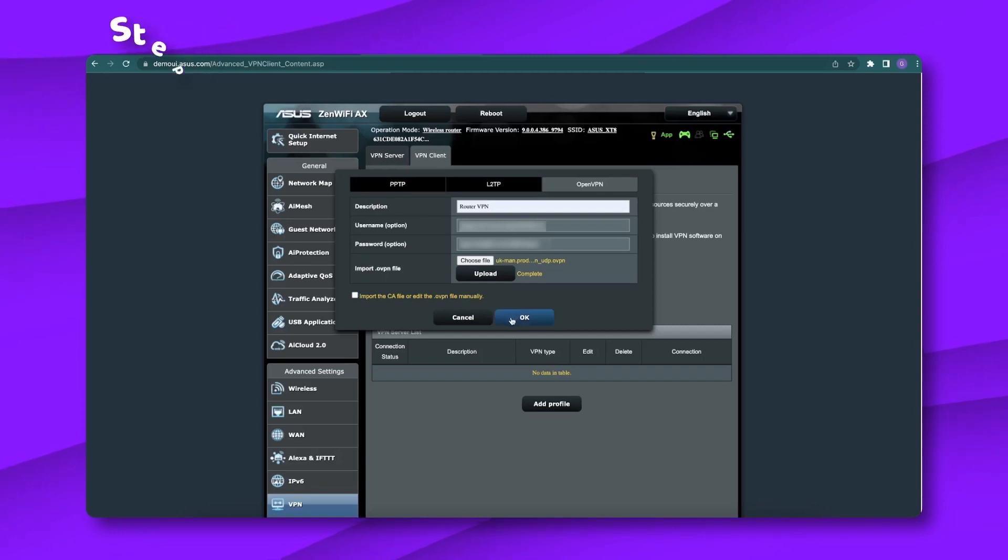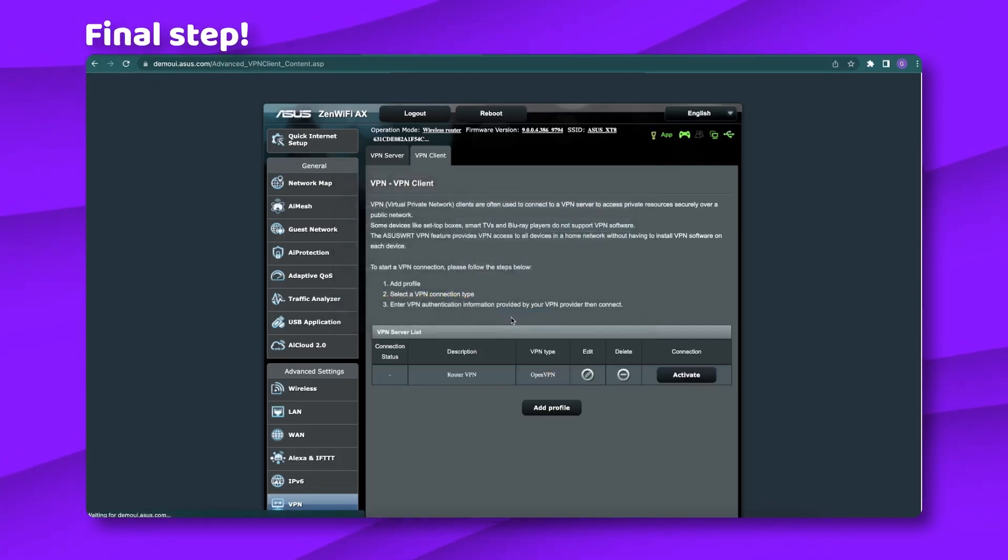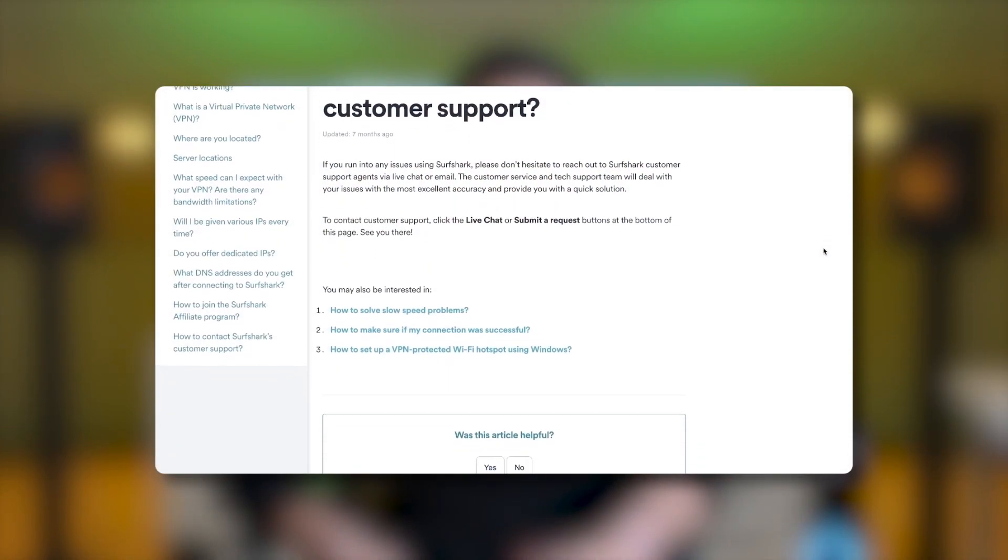Time for the final step. Step 12: All that's left to do is set up a new connection — click the activate button to connect your router to the VPN server. Your VPN router is all set up and ready to go. While these are my usual steps for VPN router configuration and they're rather simple, you can always contact customer support for help if you run into any trouble.